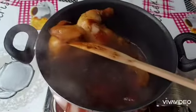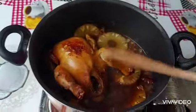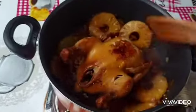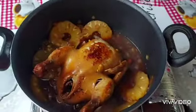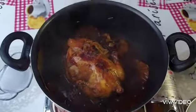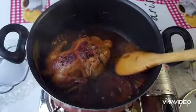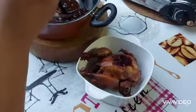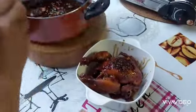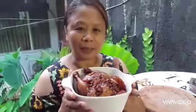Continue simmering this until the sauce thickens, stirring occasionally so you won't burn your chicken. The sauce is starting to thicken. Okay, my chicken hamonado is done!